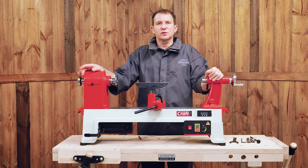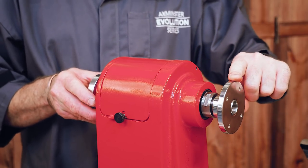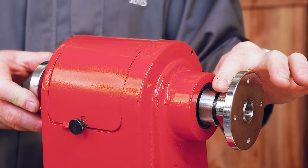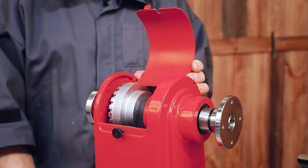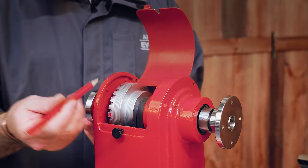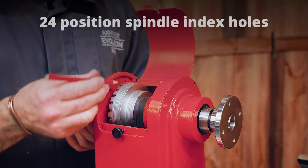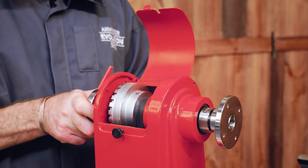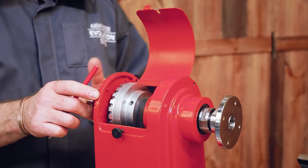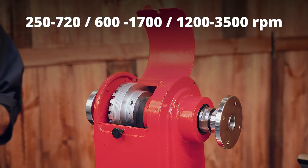So what we want to do is show you some of the features of this new lathe. The headstock — the workhorse — has a 33 by 3.5 spindle, two morse taper, cast iron construction. There's a flat door which opens up, concealing the pulleys underneath. We have a three-stage pulley setup with a V-belt, and 24 index holes around the edge. The speed ranges are: 250 to 720, 600 to 1700, and 1200 to 3500 RPM.